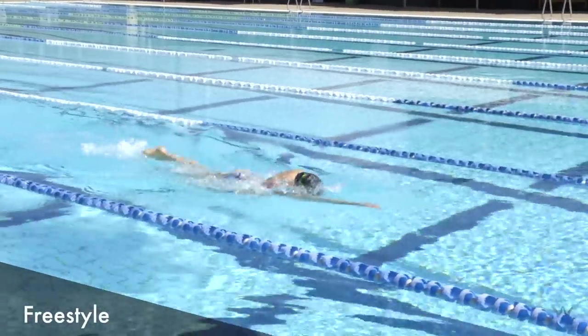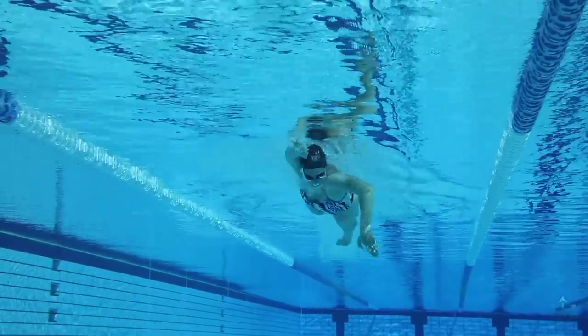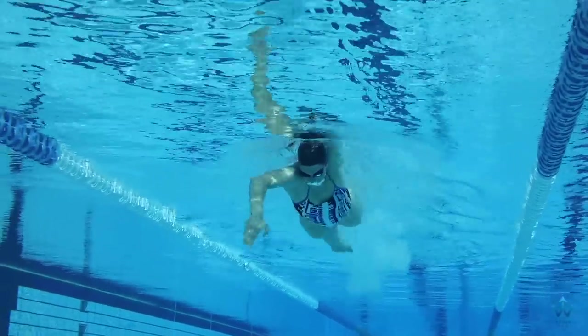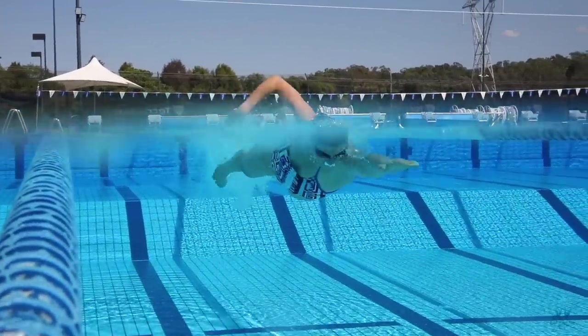Freestyle. There are two important things to focus on with the freestyle stroke. The first one is high elbows. As you can see, as I'm reaching forward, I'm trying to keep my wrists below my elbows the whole time.